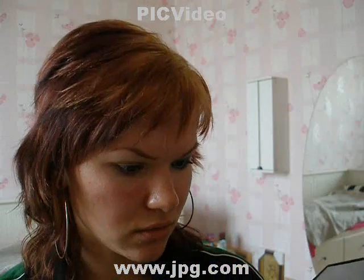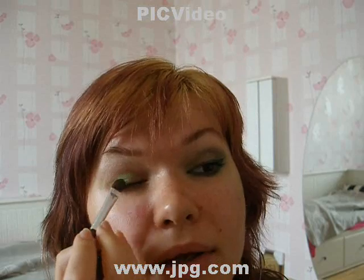Now you're taking the light green and you apply it on your upper lid.